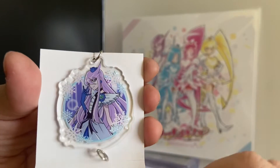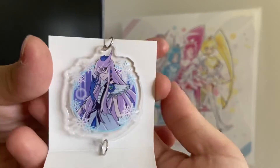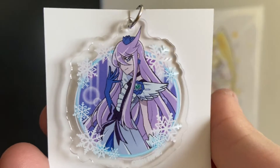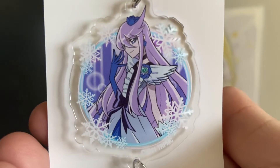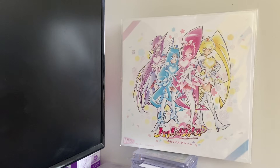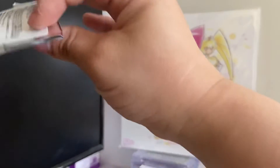Oh okay, so this one is Kiramu Line — and that book is there. So it's not in order, unless I picked out the wrong one.